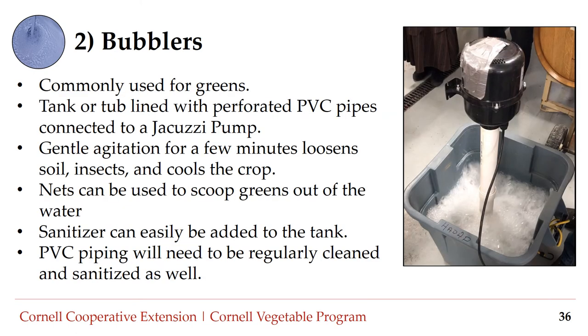Number two: bubblers. Bubblers are commonly used for washing greens and usually consist of a tank or tub lined with perforated PVC pipes connected to a jacuzzi pump. This gentle agitation helps to loosen soil and insects and cools the crop down. Nets are then used to scoop greens out of the water, which can then be allowed to drip dry or be placed into green spinners. Sanitizer can easily be added to the tank, but the PVC piping will also need to be regularly cleaned and sanitized.